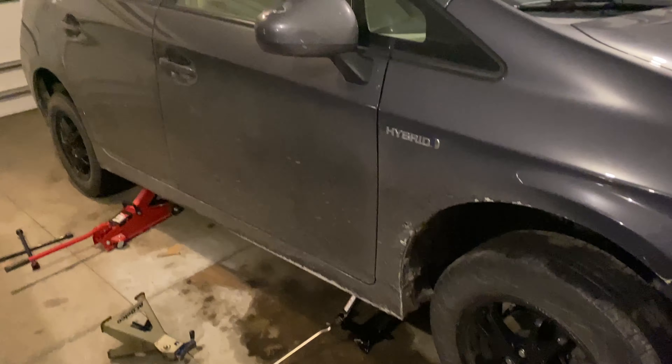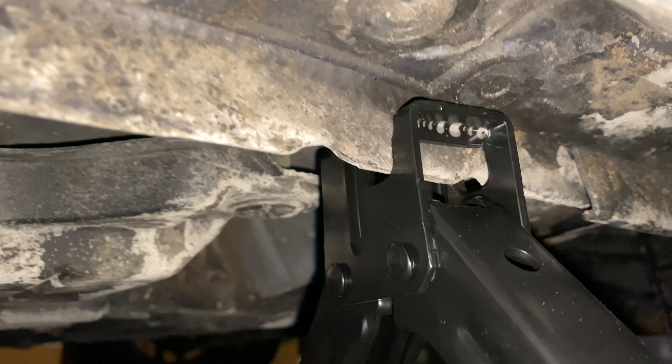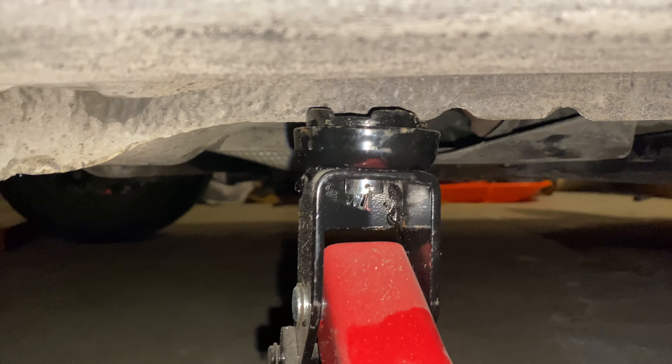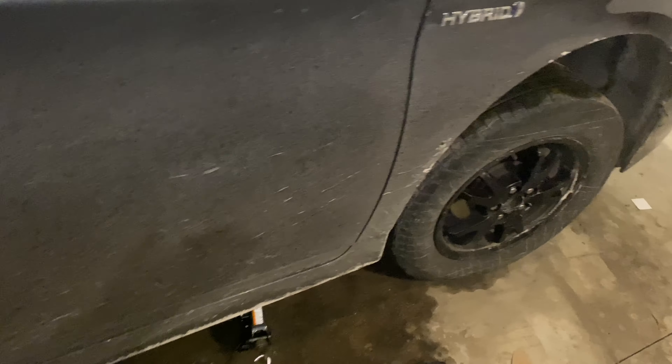When you raise the car, I use two jacks — one main jack and one for safety. On Toyotas and Lexuses, let me show you where the jack goes: there's a little groove on this side and then this side — same thing on both ends. I position one jack there and then have a second one for safety purposes. Remember: safety first.